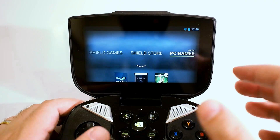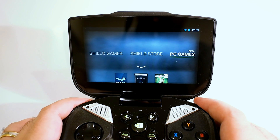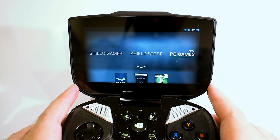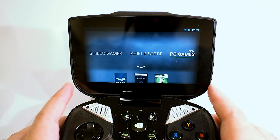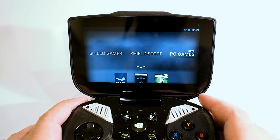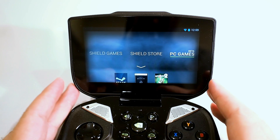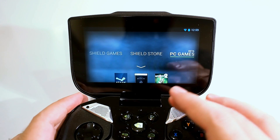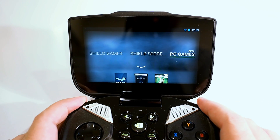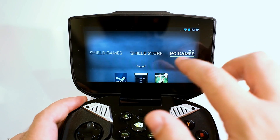One of the Shield's coolest and most interesting features is its ability to stream PC games from a PC to the Shield. To do that, you need a few things — first, you need the right software and hardware installed on a gaming PC: a GeForce GTX 600 series or newer GPU, along with the GeForce Experience software and the latest graphics drivers. The GeForce Experience will scan the PC for compatible games, and as long as the machines are on the same network, you can link the Shield to the PC through the software. It's super easy — just a couple of clicks — and the compatible games will show up right in the Shield interface.